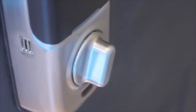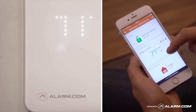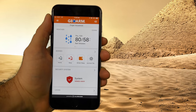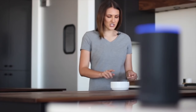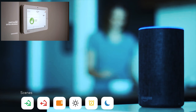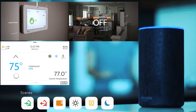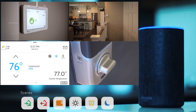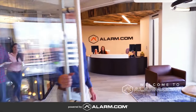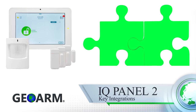With Z-Wave Plus or Z-Wave devices, end users can remotely control lights, locks, and thermostats directly from the Alarm.com app from anywhere in the world. Include these devices into scenes so that at the touch of one button in the app or verbal control using Amazon Alexa, end users can automatically run scenes that arm and disarm, toggle lights on or off, set thermostat temperature, and lock or unlock a door simultaneously.